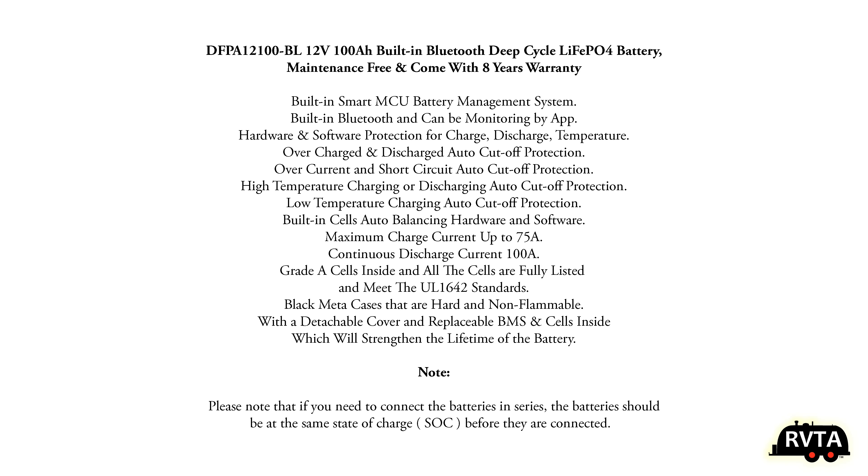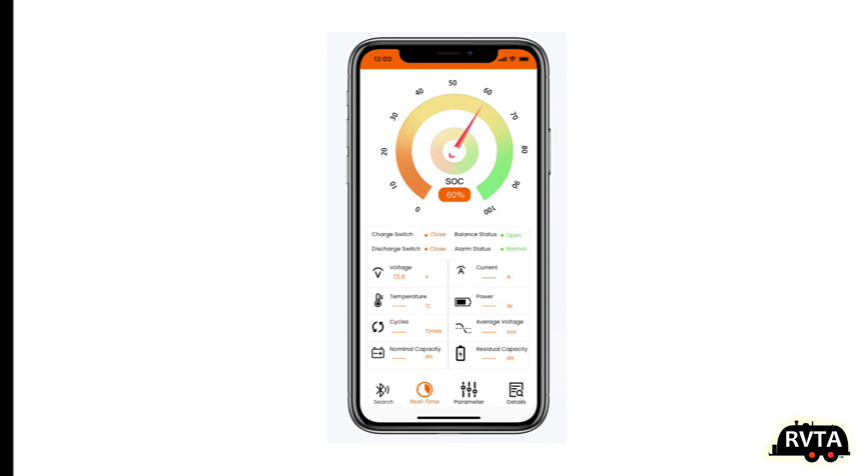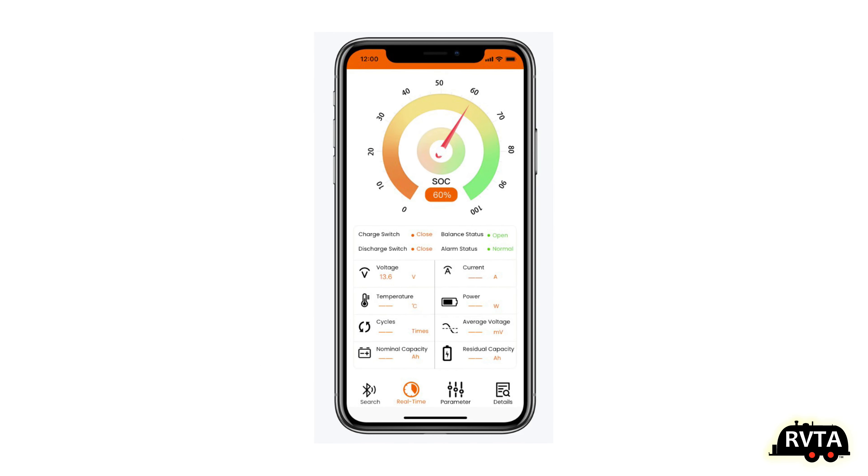Here are some specs. You can always pause this video and check out the different information right here — like they use grade A cells, et cetera. And here's a shot of their app — a very nice app — and that's what you can do when you get the one with Bluetooth.